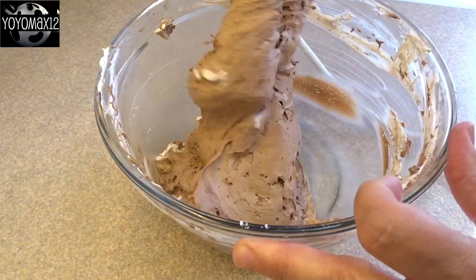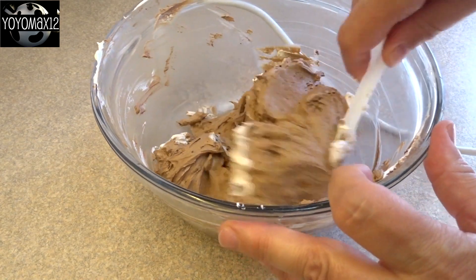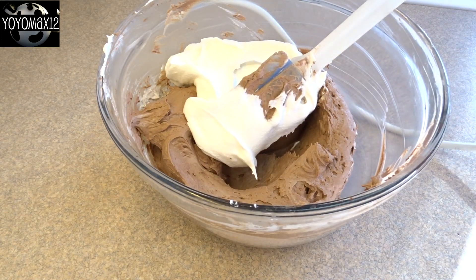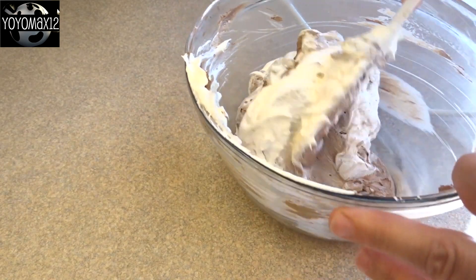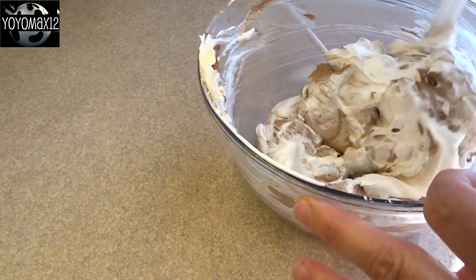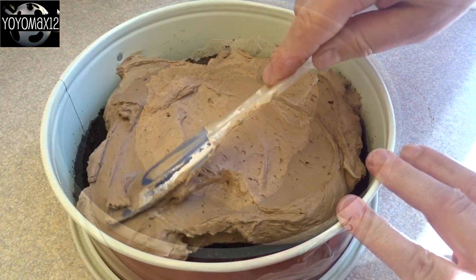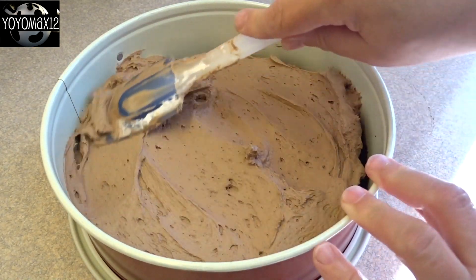After mixing, it probably wasn't as fluffy as it should be since it's supposed to be like a mousse. To fix things, I added another three quarters of a cup of Cool Whip and was able to fold that in nicely, which lightened up the mixture and made it really creamy and light. Then I spread it into the springform pan over the crust, spreading it out evenly.